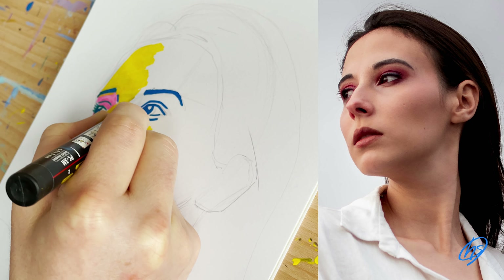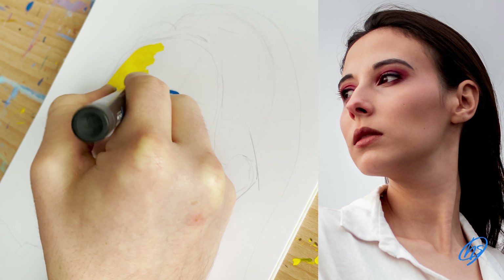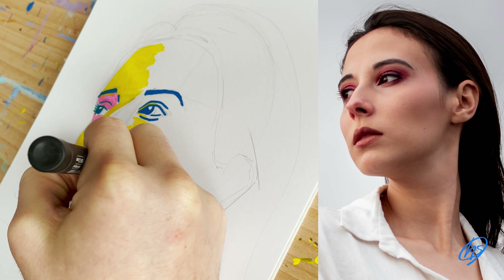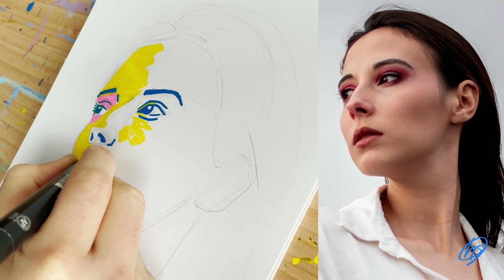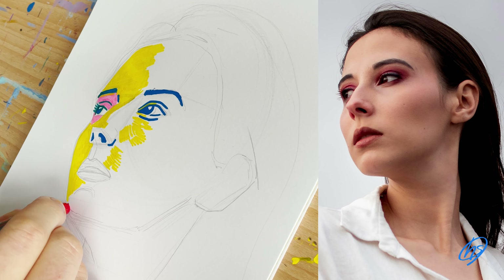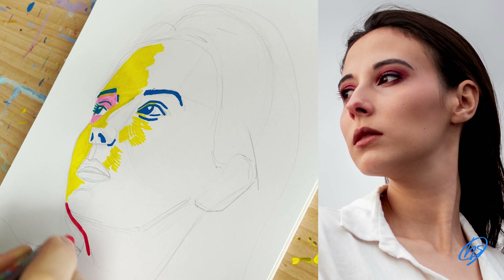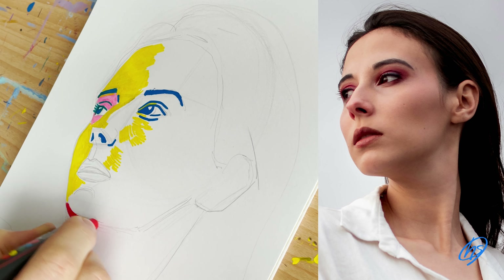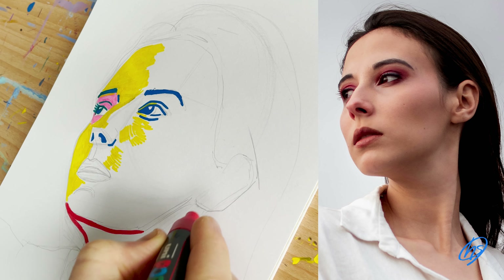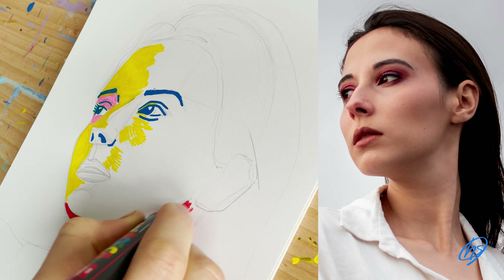I've drawn the eyebrows and eyes and now I'm going into the nostrils and also the sides of the nose — this is the dark part of the image and I'm using that blue to show those dark areas. I'm now going down into the chin and take a bold move using red for the chin. It's quite a dark area for the chin, however it's not as dark as the eyes of the piece.